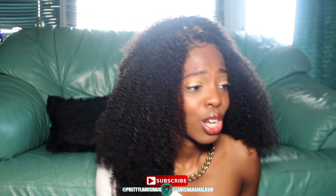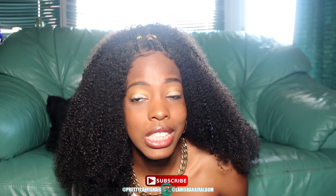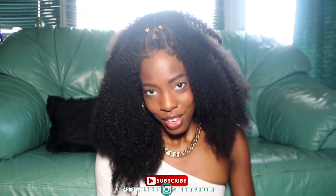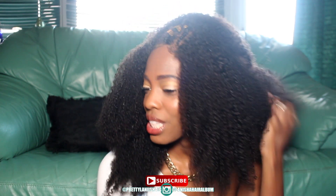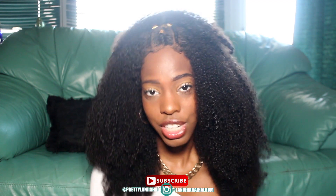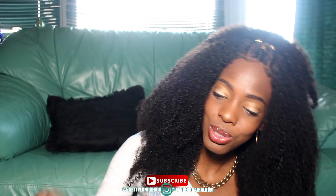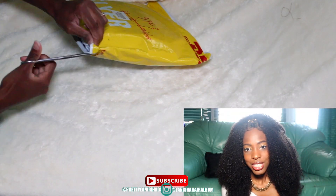Hey lovelies, I am back after a long while, well I'm back like I never left. I want to get into this hairstyle — I like to get straight to the point and jump into it, so I'll continue this intro as we get into this hairstyle.